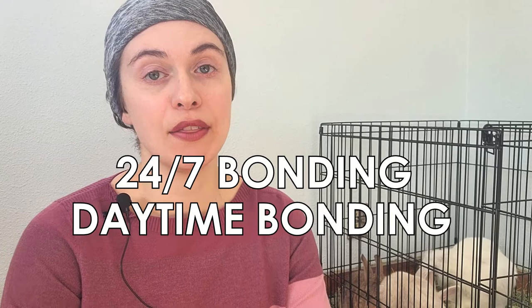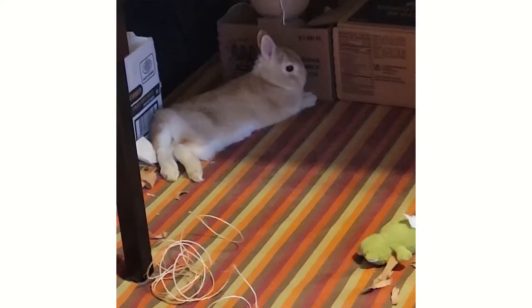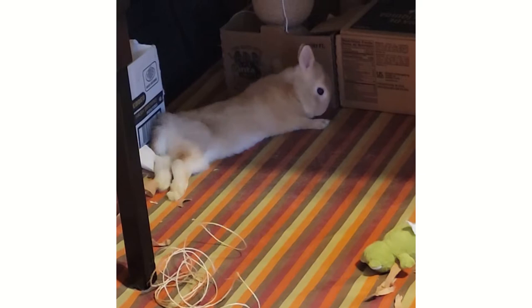There are three different bonding approaches: 24/7 bonding, daytime bonding, and date bonding. 24/7 bonding is the best alternative if you have the time and energy, though it's not always feasible. It means sticking the bunnies in their neutral space and staying with them around the clock — you sleep there, eat there — and it gets them bonded in a shorter consecutive calendar time.